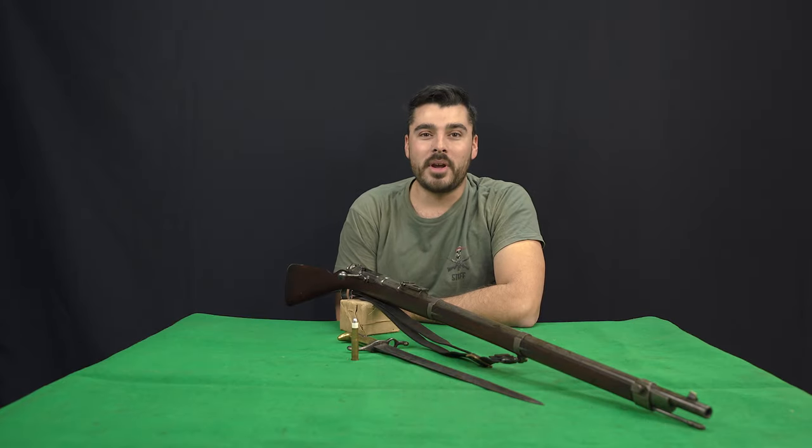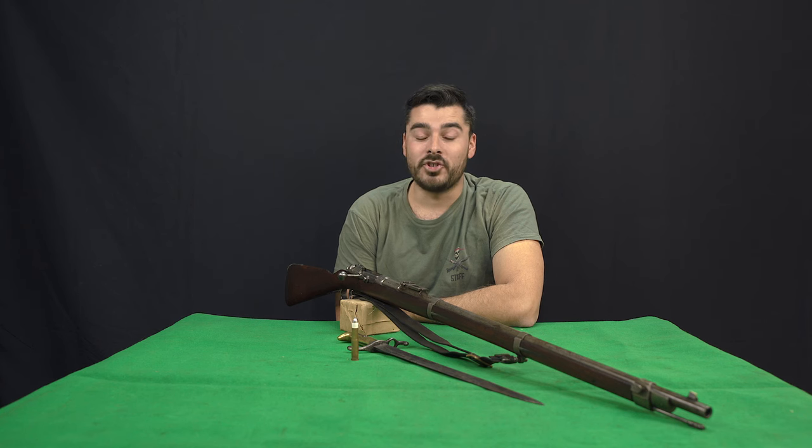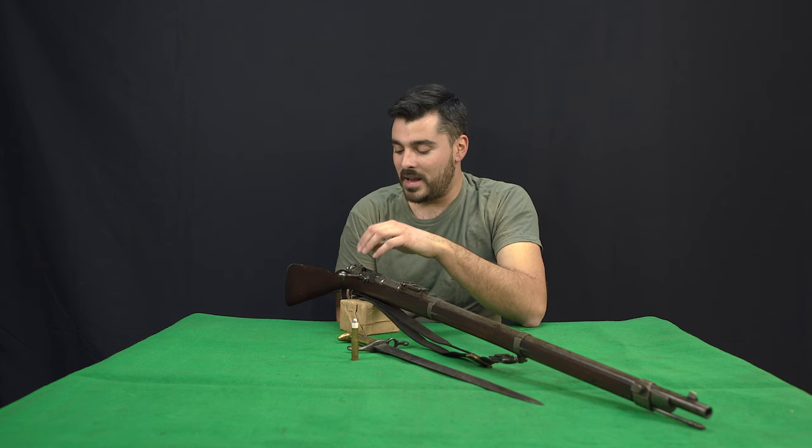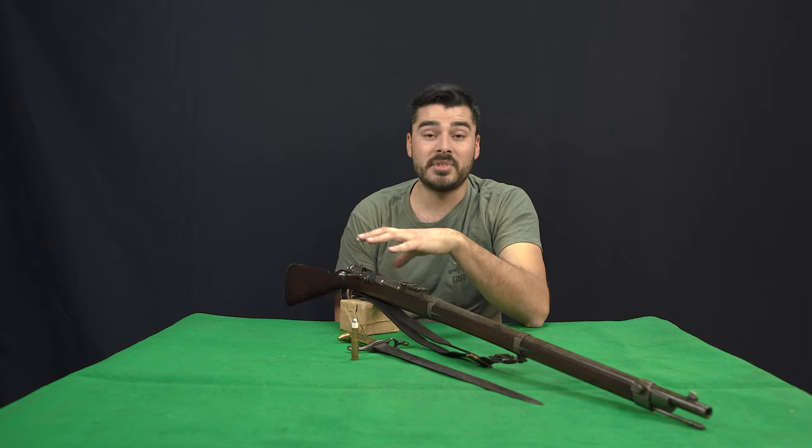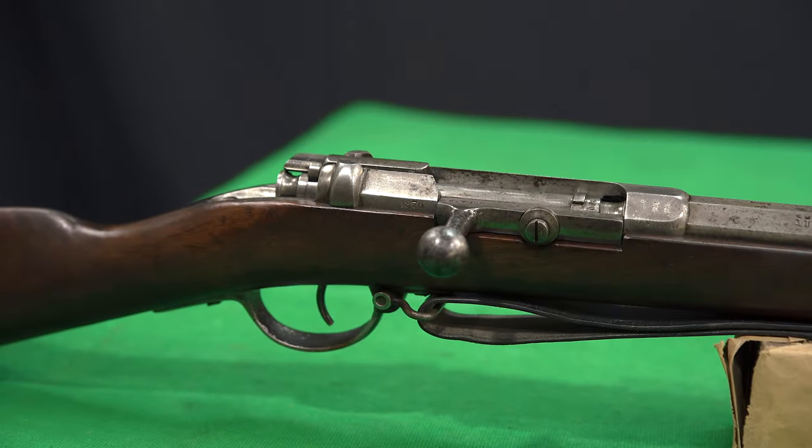Hi everybody, I'm Cook and welcome back to Sbam on the Range. Today, for the Black Powder Rifle Mad Minute Challenge, we'll be trying a M71 Mauser Infantry Rifle.